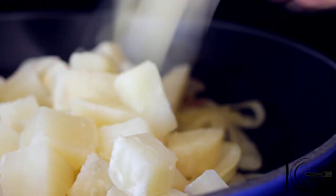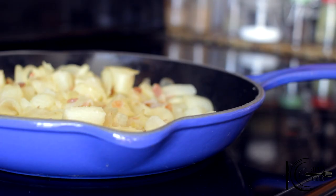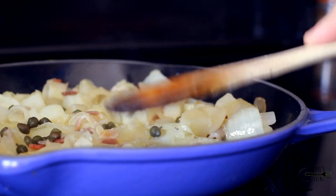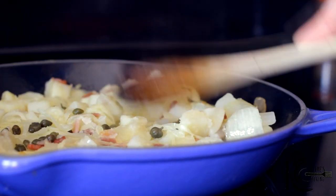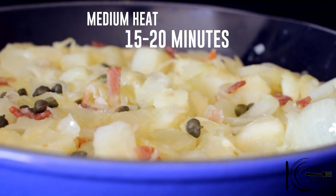When potatoes are almost tender, add to the pan, followed by a little drizzle of olive oil and capers. Using a spoon, flatten all the ingredients to create a crust. Now cook until golden and crispy.